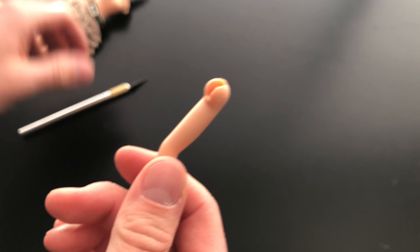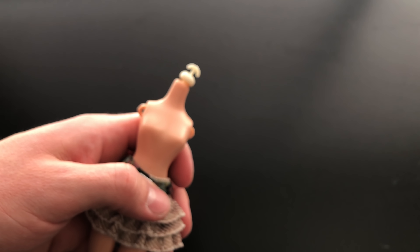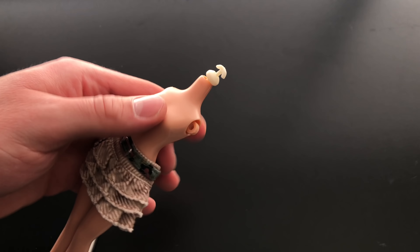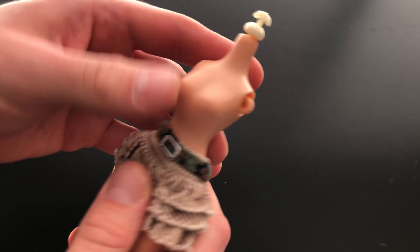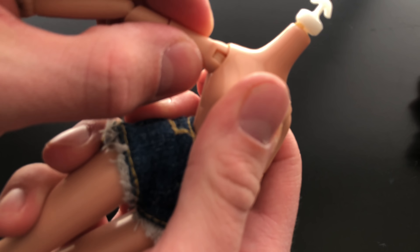As you can see, we have cut through, saving the peg just in case you want to do that — if you don't, that's fine. We'll have to be more careful with the movie body because the movie arms are the ones we're going to want to keep. Now we are going to heat up that body and do the same thing.